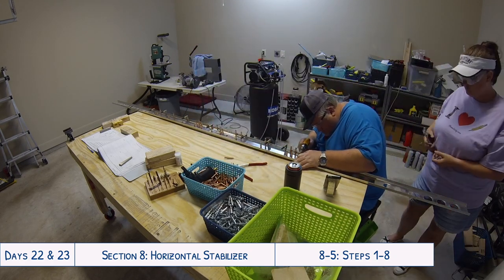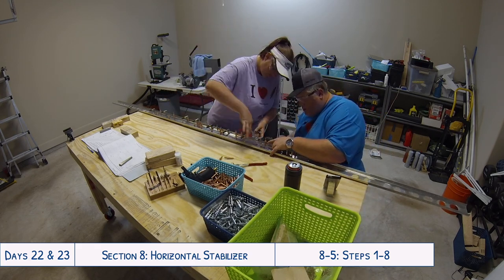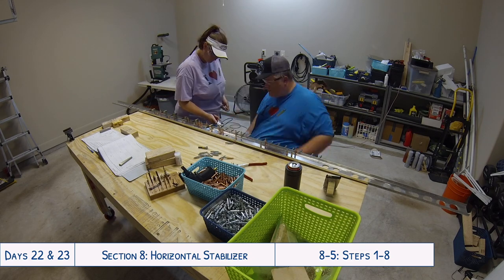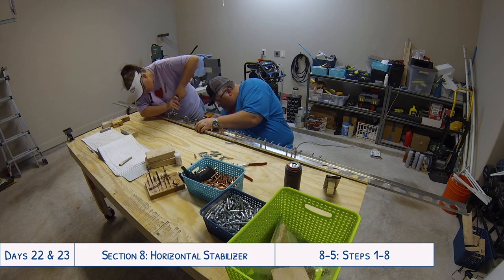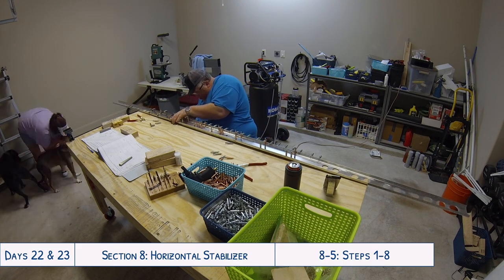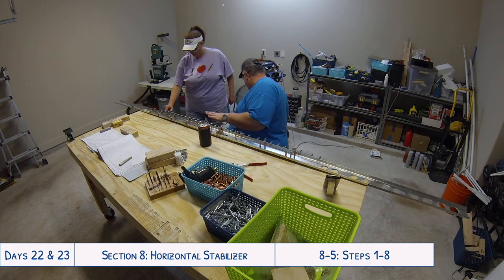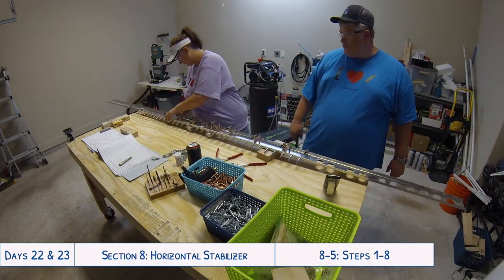It turned out we had missed a step earlier on day 22. When match drilling onto the spars, we had drilled all the holes through the spar web but somehow missed drilling the holes through the flanges of the spar into the flanges of the spar caps. So we got those all clecoed in through the holes in the web, then used our cleco clamps to hold everything nice and flush and tight against the spar flanges. Fortunately it wasn't a big mistake - we realized it when we reached the instruction step that said 'final drill these holes' and thought, 'when did we initial drill?' It should have been avoided, but it was easy to solve and not a crisis.